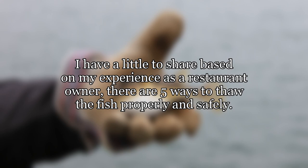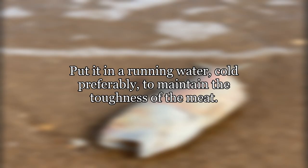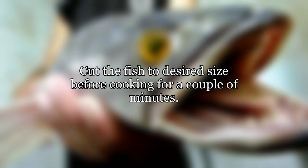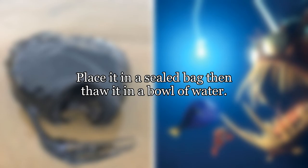I have a little to share based on my experience as a restaurant owner — there are five ways to thaw fish properly and safely. Place it in the refrigerator; this slows down the icy crystals inside the fish. Put it in running water, cold preferably, to maintain the toughness of the meat. Cut the fish to desired size before cooking for a couple of minutes. Thaw the fish by salting, which is faster than the rest of the methods. Or place it in a sealed bag then thaw it in a bowl of water.